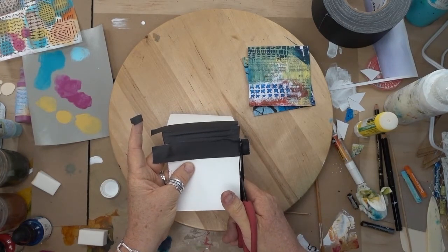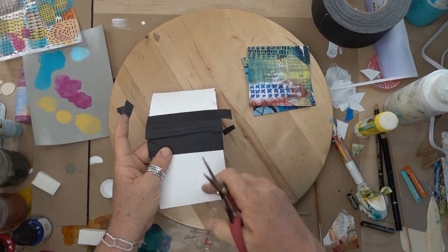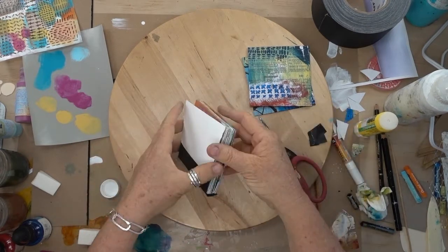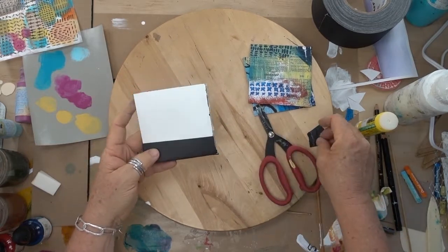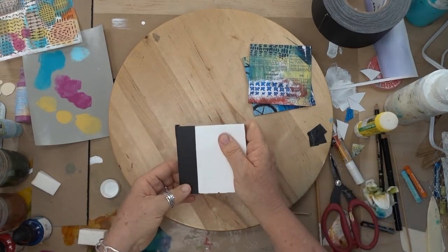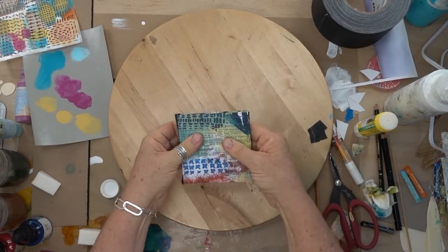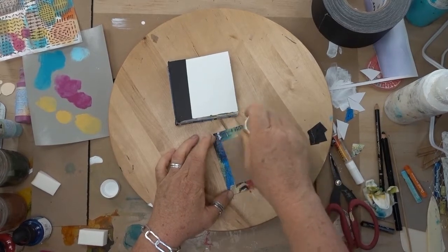Gaffer's tape tears nicely, but I'm just going to snip it. This cover is going to get covered with these guys, so it doesn't really matter what this looks like. Then I'm going to take some double stick tape and stick this cover on the front and this cover on the back. Because I don't have double stick tape right here at my station, I'm going to do this with glue stick just so you can see this as a finished piece. Double stick tape works great, but glue stick is going to be totally adequate for this.